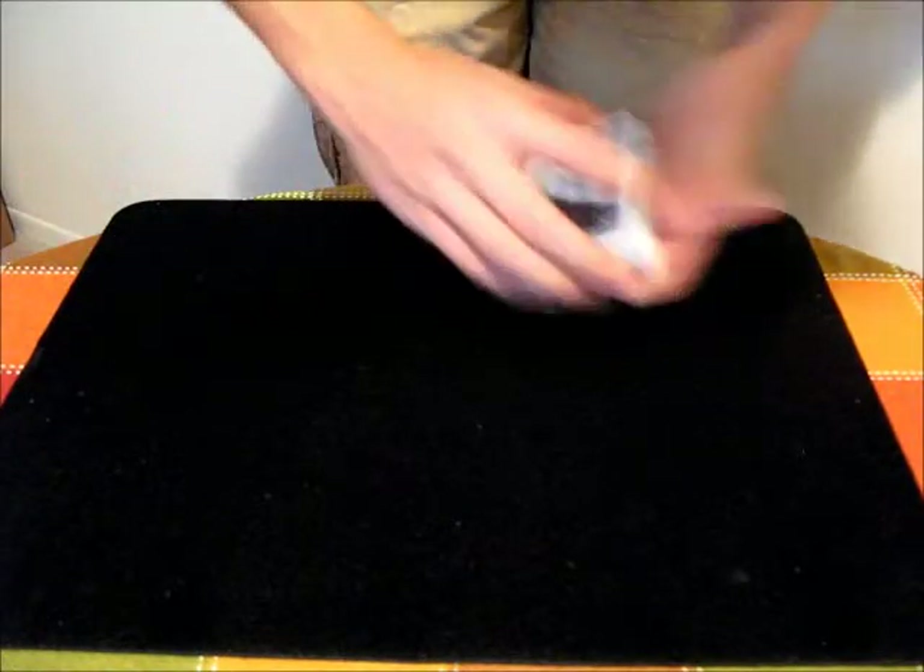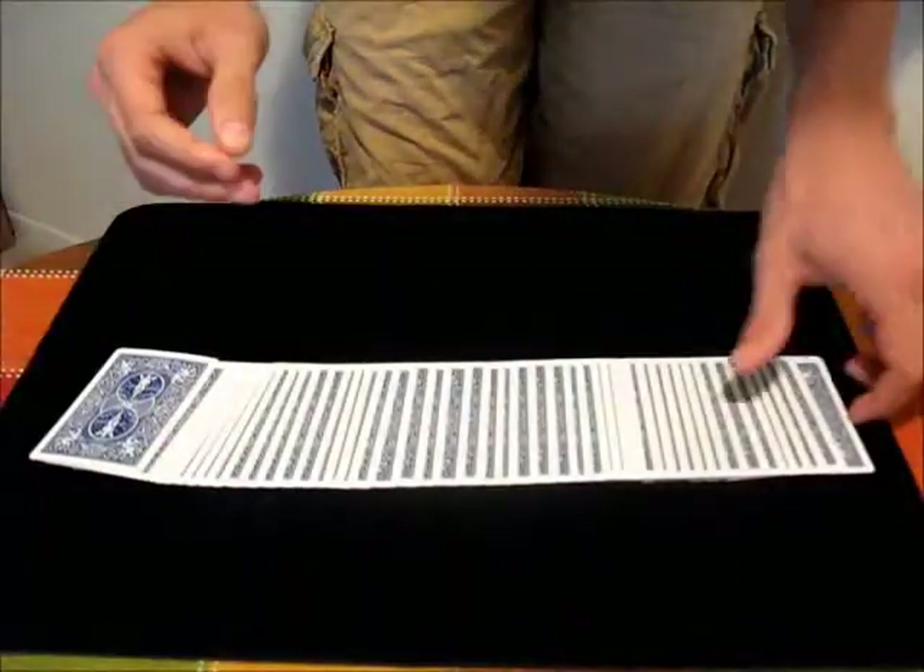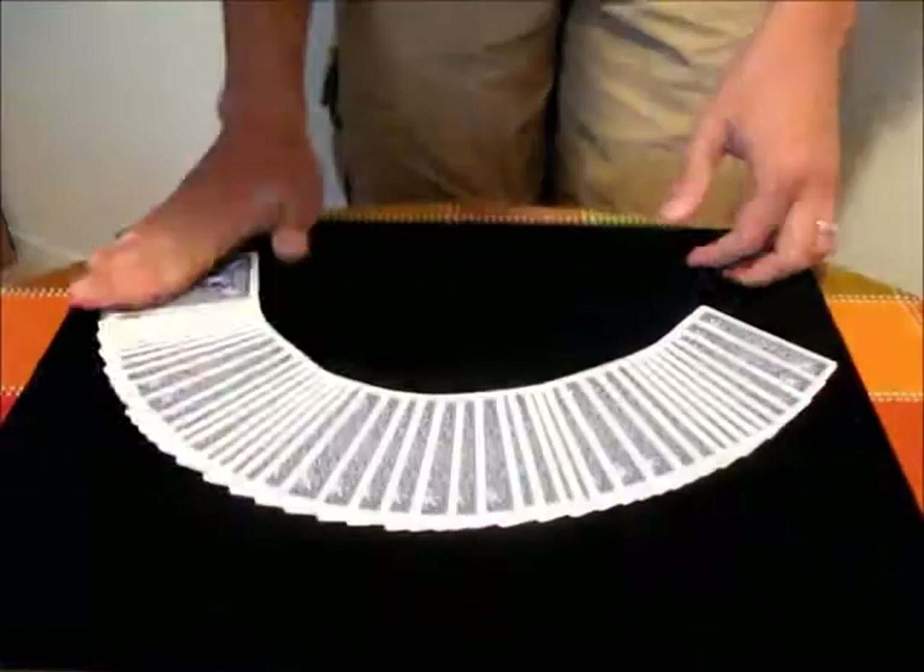In this video I'm going to teach you the ribbon spread. The ribbon spread allows you to spread out the cards on the table, show them to the audience, turn them over, whatever you need to do. You can also do it at an angle like this.